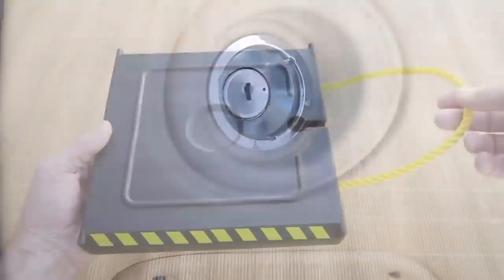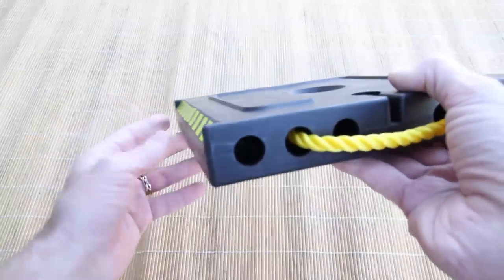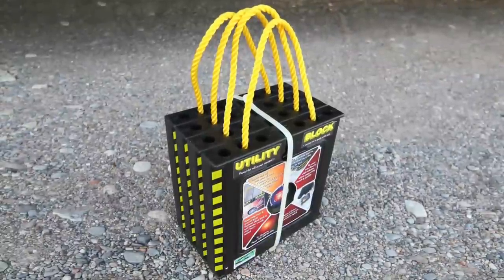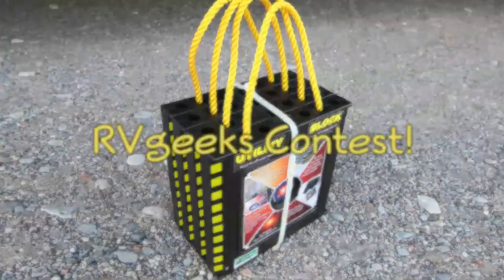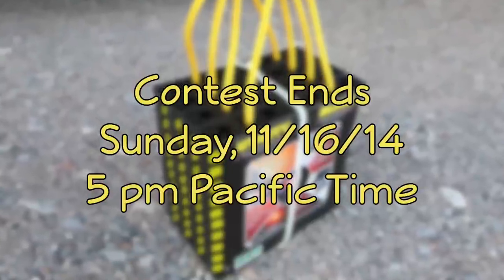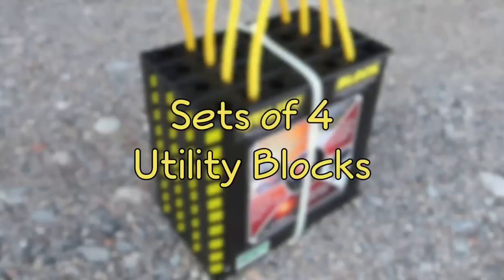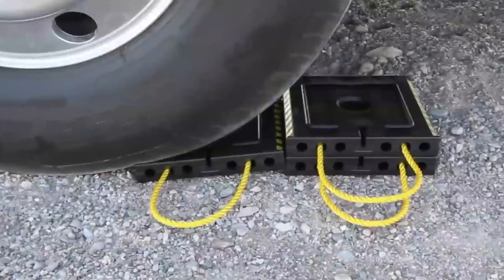About that giveaway — if you saw our video last year about our jack pads, you'll know that we really do love them. They're called utility blocks, and we think they're the best leveling pads on the market. We're excited to announce we're giving some away in our newest RV Geeks contest. On Sunday, November 16th, 2014 at 5 p.m. Pacific Time, five lucky RV Geeks viewers will each win a complete set of four of these awesome jack pads — a retail value of nearly $350 in prizes.